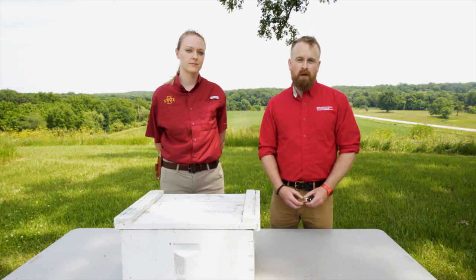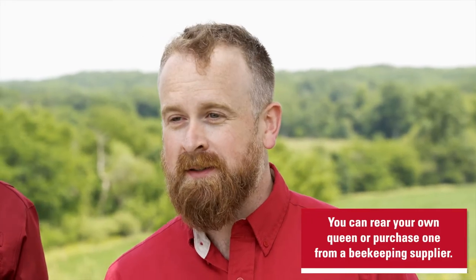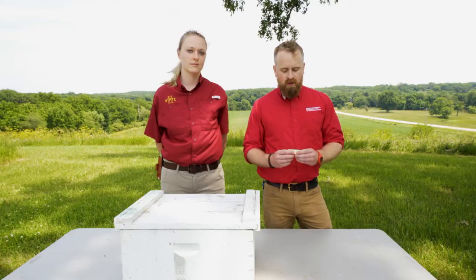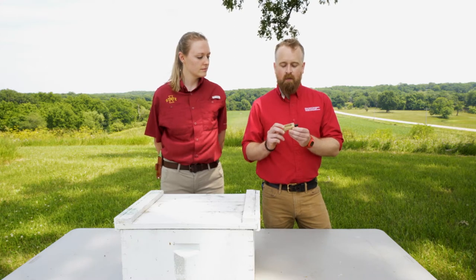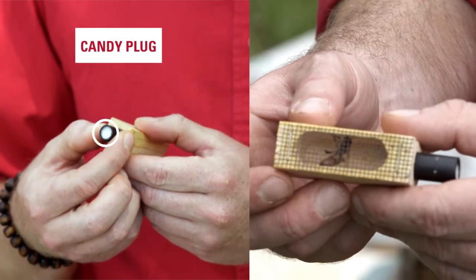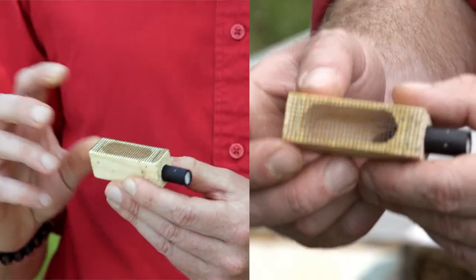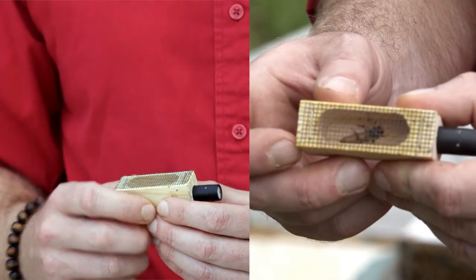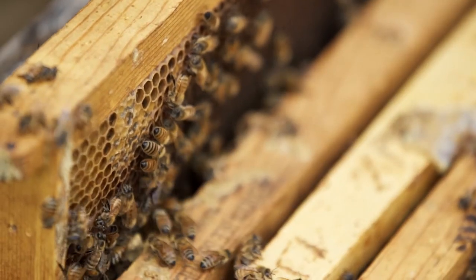Now that you've decided to requeen, you're going to need a queen to put in your colony. Many beekeepers rear their own queens, but most purchase queens from beekeeping suppliers. Queens will often come in a cage like this one. It has a screen so that workers can feed the queen through it, and it's plugged up with what we call a candy plug. Over time after you place the queen in the hive, she eats on one end of the plug and the workers eat on the other, and eventually they meet in the middle — at that point the workers are used to her smell and pheromones and are more likely to accept her.